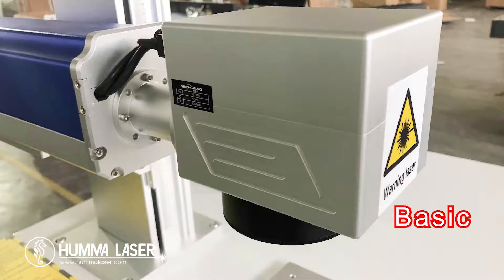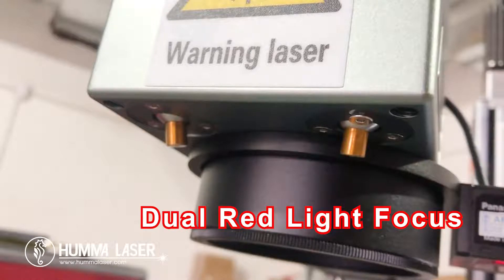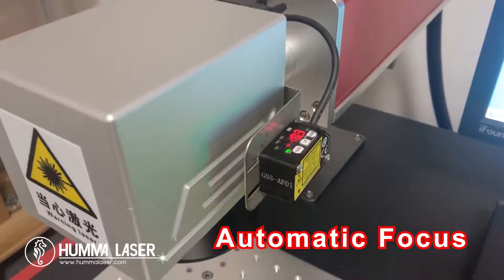Hey guys, this is Ashley, welcome to Human Laser video channel. Today I want to talk about focal length of laser marking machines. In terms of focusing, there are usually three different types of machine basic models: dual red light, and automatic focus.